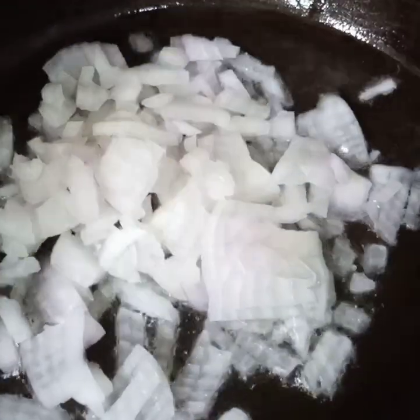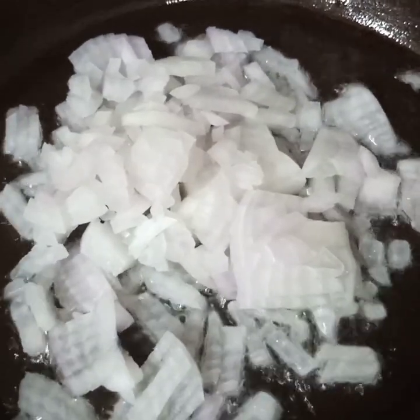Here in the pan I have added half cup of oil. And in the oil I will add 1 chopped onion. I will fry the onion till it turns light golden in color.